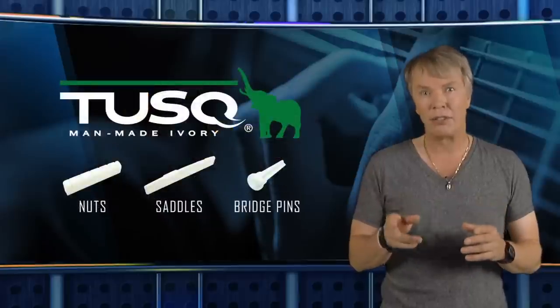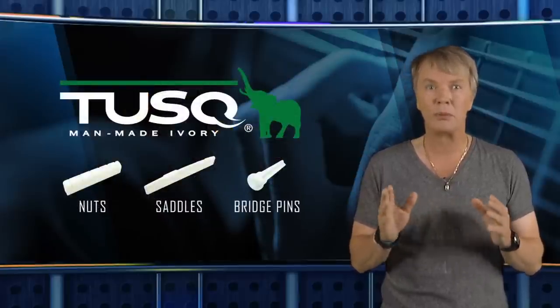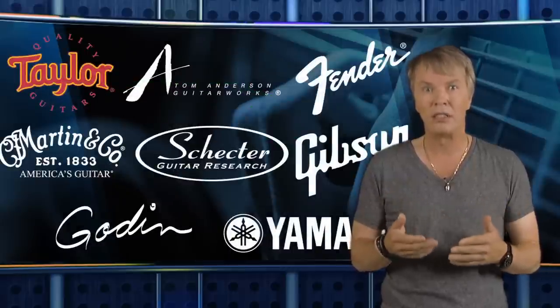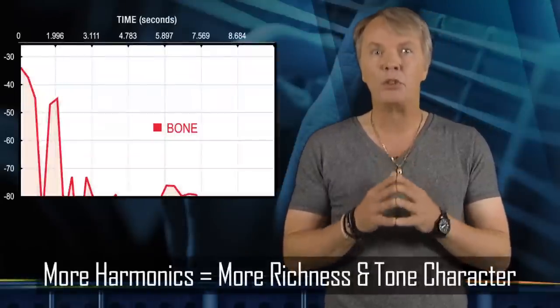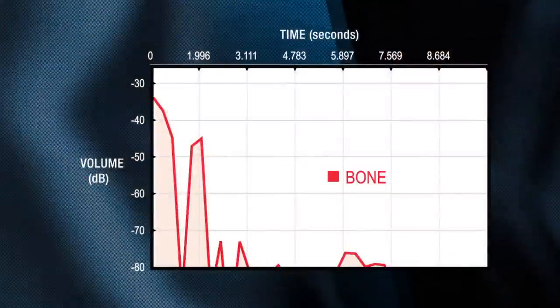You see, our Tusk man-made ivory nuts, saddles and bridge pins are standard equipment on many of the world's most tone-conscious guitar manufacturers, such as Taylor, Martin, Tom Anderson, Schechter and many more. That's because our Tusk material produces more harmonics, and more harmonics means more richness and character in tone.